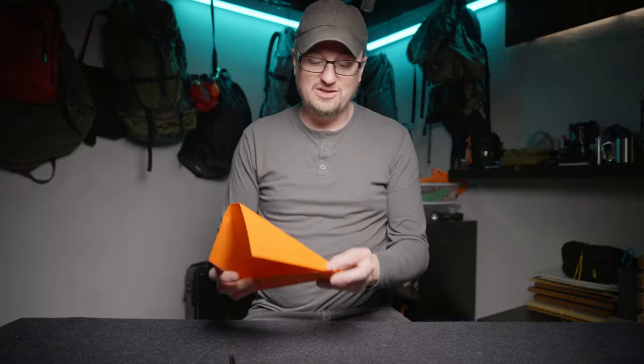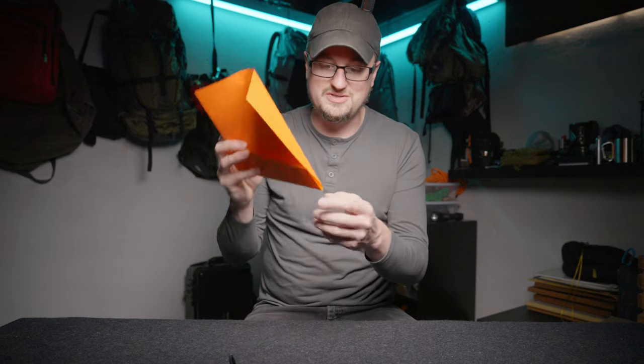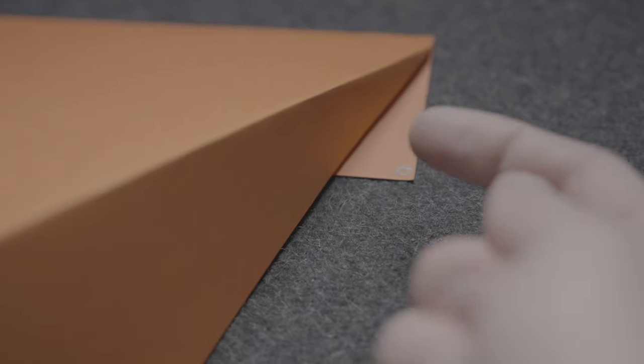Notice that there are these little tiny flaps sticking out in the corners. This is very important — you're going to have to remember this later in the video. What we do with those flaps is absolutely critical. Now we are looking for two rocks about this size that we're going to tie into the tarp to give us some more room inside.